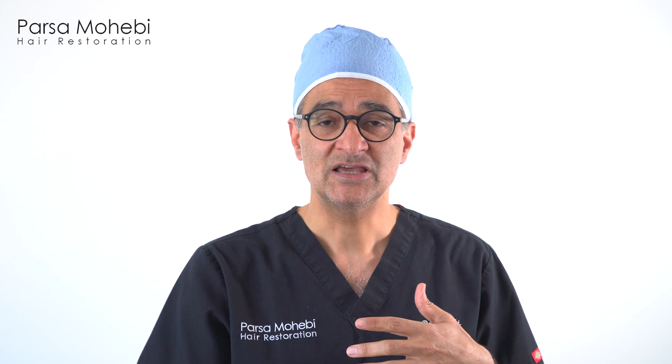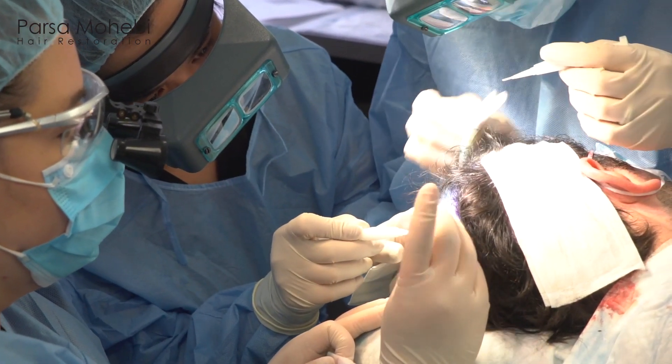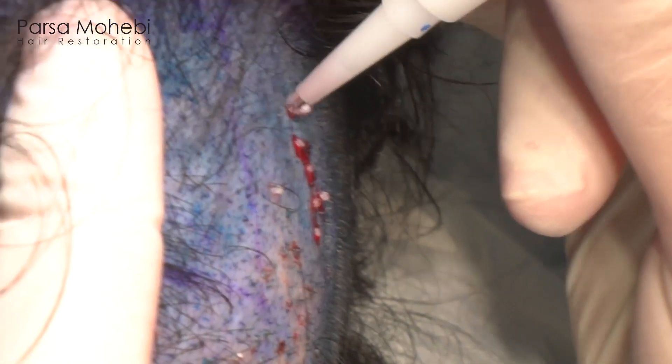We realized that as we extract the grafts, the design of the sites can be done beforehand. So when I'm extracting the grafts, my technicians can start placing the grafts into the pre-made sites. That's why we came up with the idea of the Mohebi implanter — I invented this device that we can slide the grafts into and insert them into the holes one at a time as the extraction is ongoing.